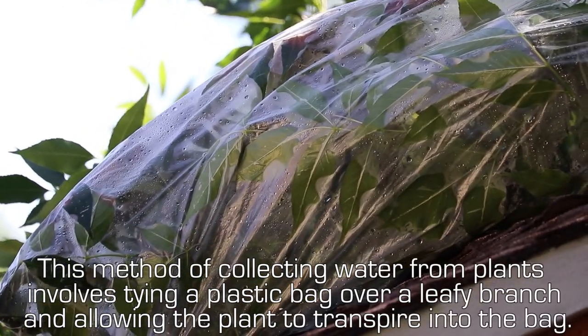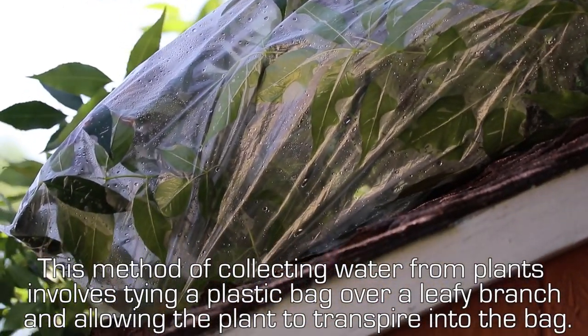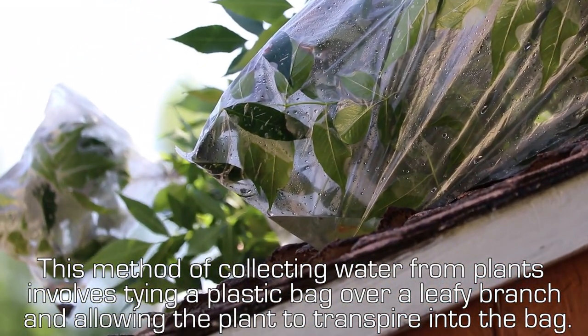This method of collecting water from plants involves tying a plastic bag over a leafy branch and allowing the plant to transpire into the bag.